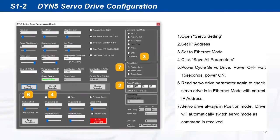Set the servo drive into Ethernet mode and set the desired IP address, then save the setting into the drive. Repeat for all servo drives on the network, then power cycle the servo drive for the change to take effect.